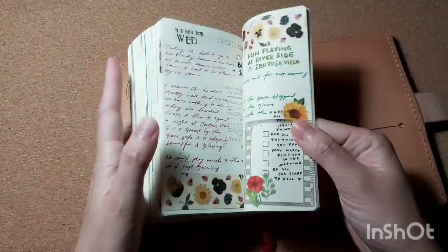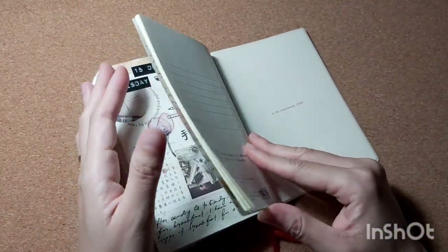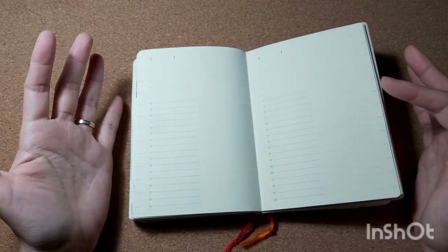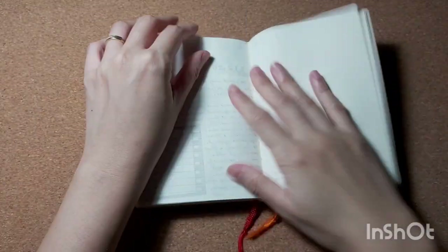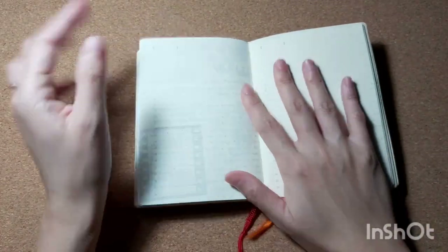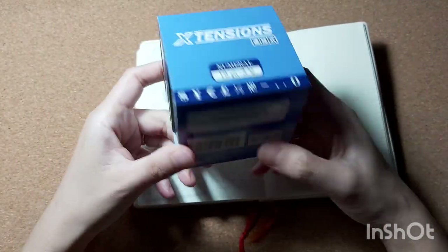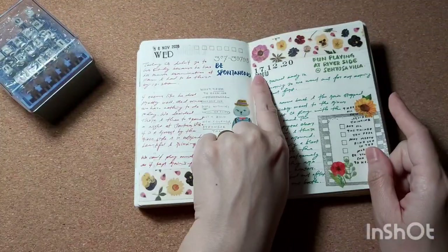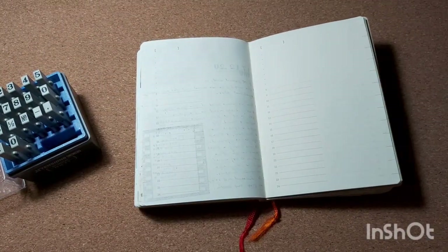Thanks for all the suggestions on what type of video I should do from my previous journal-with-me video. I actually recorded a few videos and I thought it was going to be a very easy video to do, but after recording a few times it didn't work out. I do have a journal-with-me going on so I can still do a voiceover. I'm going to try to do a chatty video hopefully tomorrow.